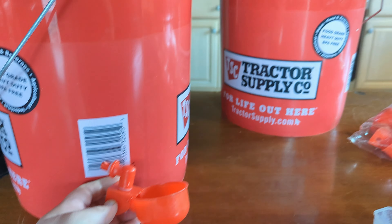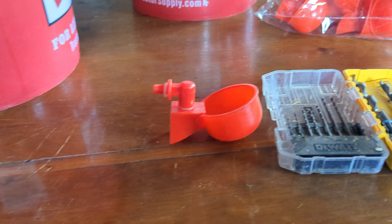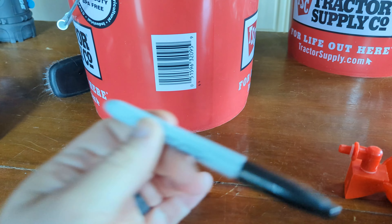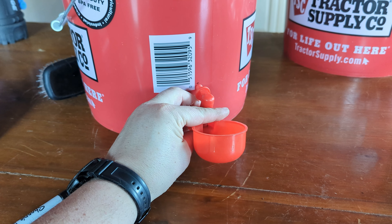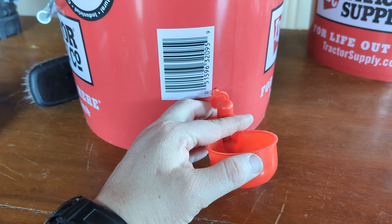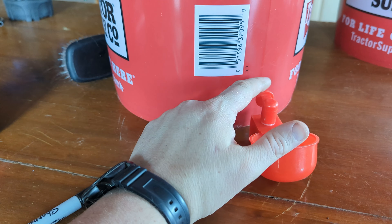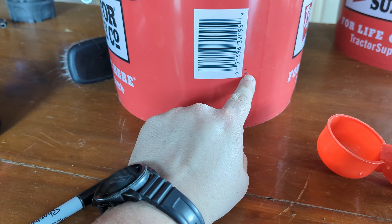We have two five-gallon buckets, a bag of these watering cups, some drill bits, a drill, and a Sharpie. What I've done so far is measured the height I want this to be at so there's still room for the cup to drop so it doesn't bottom out on the ground. This top line represents the top of the threads and this bottom line is where I'm going to drill. Let's try this first one out.